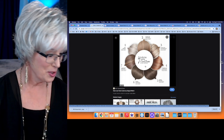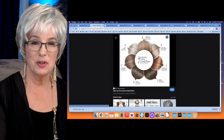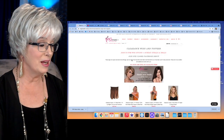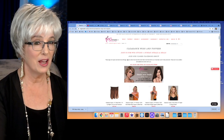I purchased this wig after I saw Taz review it, and then it went on clearance at Wig Studio One. I got her for under $100 — been waiting and waiting to review her, and I love her. I think it's a wonderful look and very light on your head.